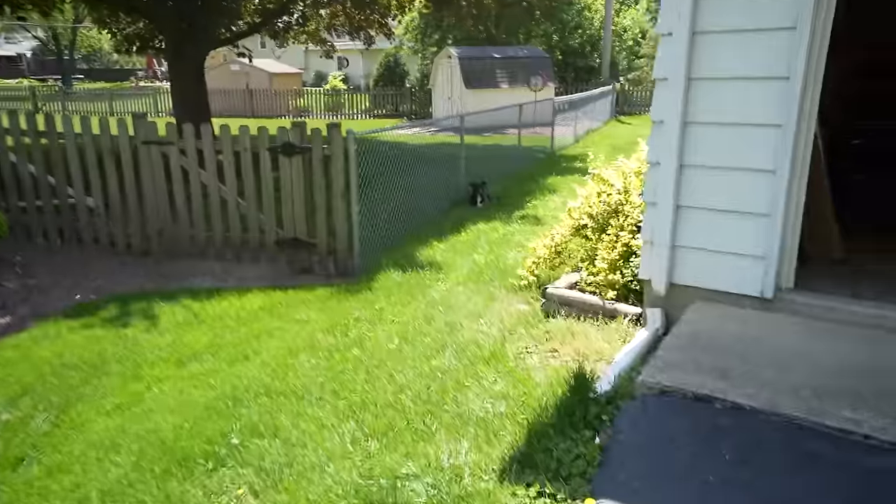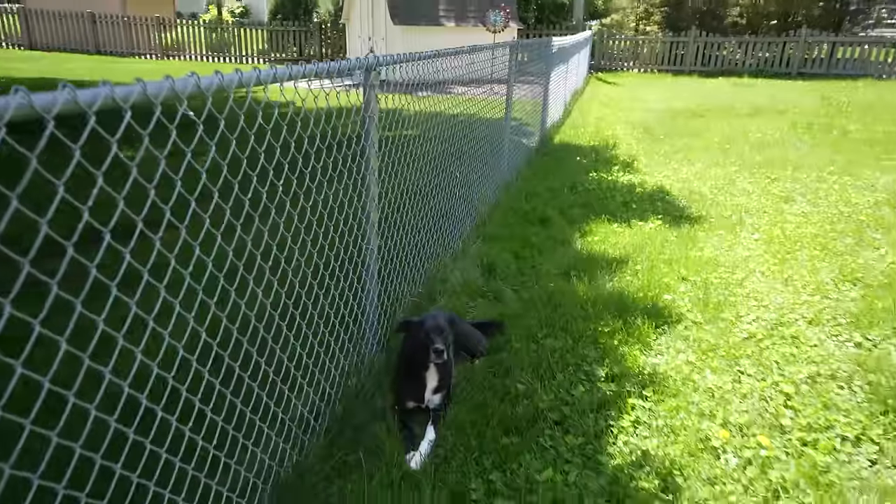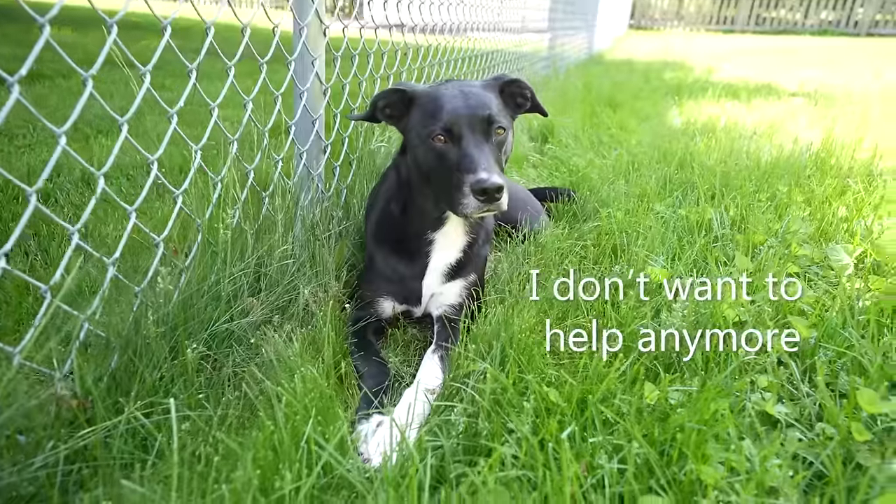Olive has been around construction and power tools pretty much her whole life, but whenever we bring out the vacuum she always finds a place to hide. This time we found her on the side of the house chilling in the shade.